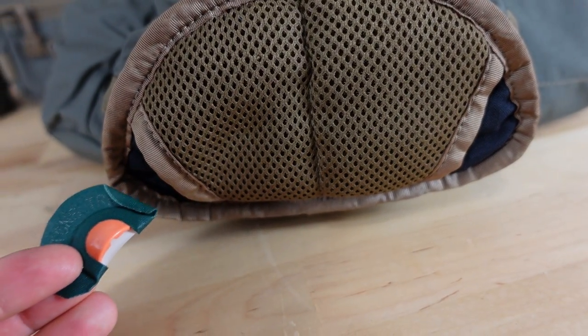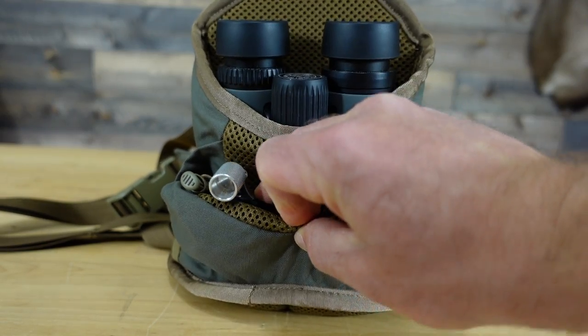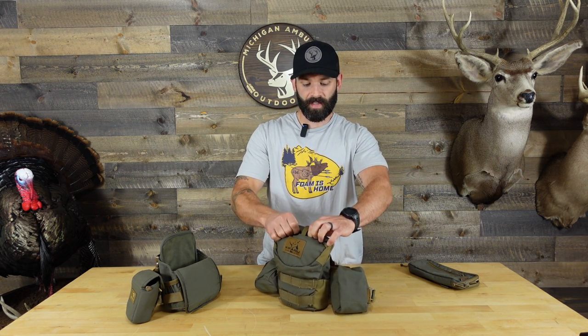As far as interior features, this is where Kafari is definitely going to offer a little more compared to the Marsupial. You have two stash pockets on the lid of the Kafari bino harness, and then a pretty big stash pocket on the very front — and obviously this will hold your phone. I'm running an iPhone 14 Pro Max with an Otterbox case and I can still close the bino harness completely with the phone in there. But personally, I would never carry my phone in my bino harness — I'd just run it in my pocket.